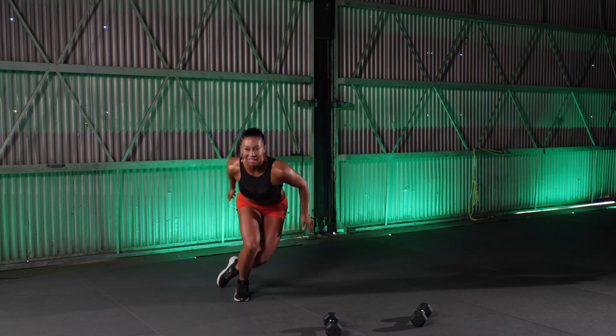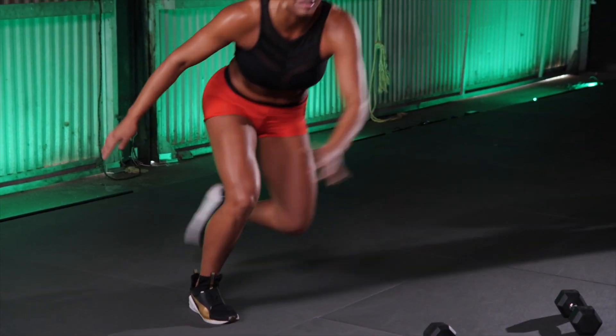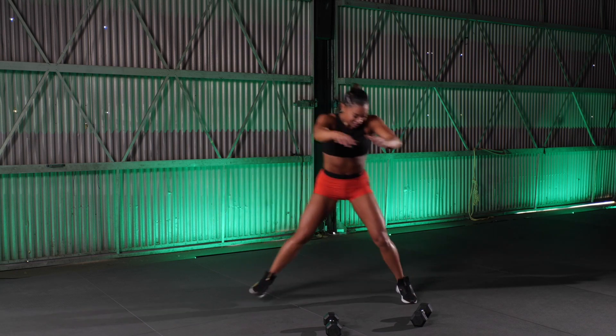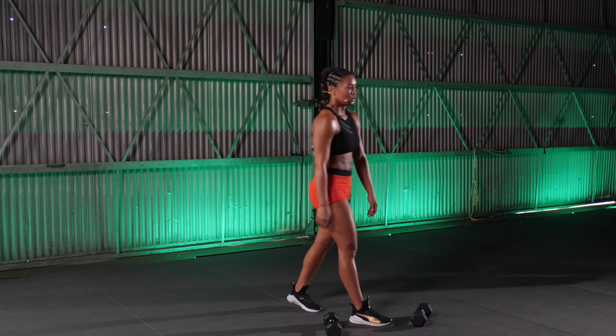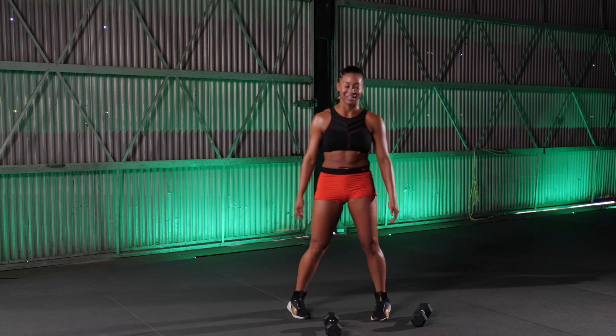We're hitting those skaters. 1. 2. 3. 4. Come on. 5. Up. 7. 8. 9. 10. Woo. Take your time to recover. Walk around. Roll the shoulders. Open the chest. Feed your oxygen tank — those lungs.